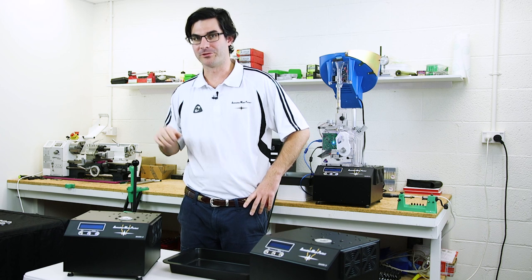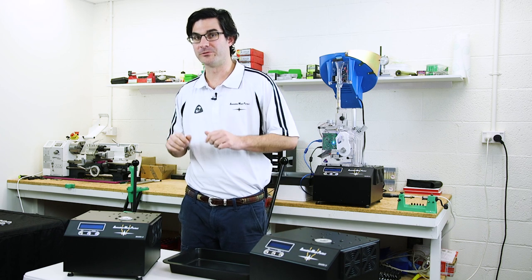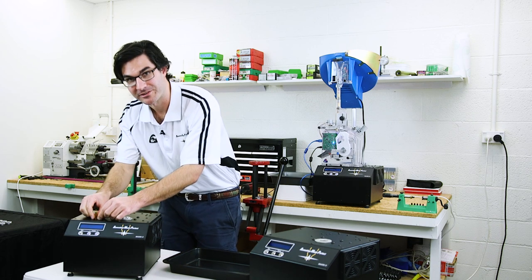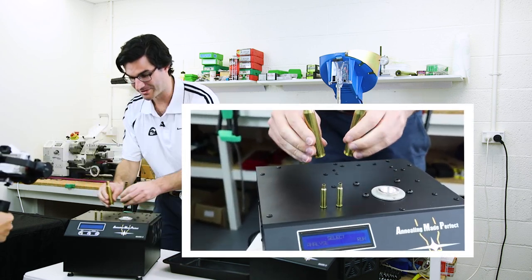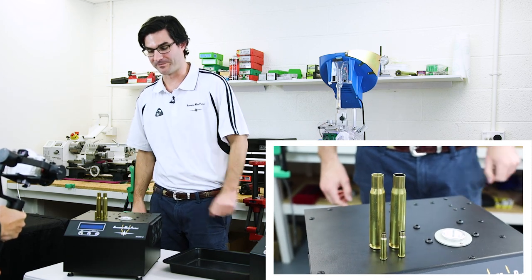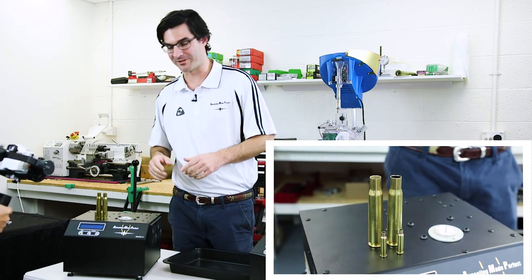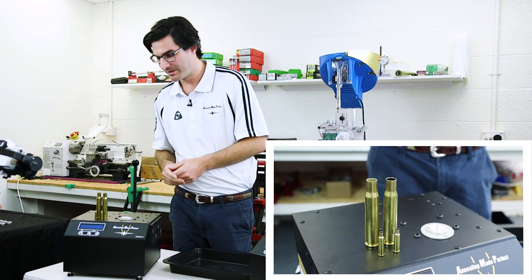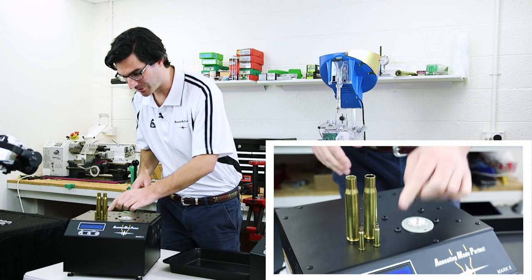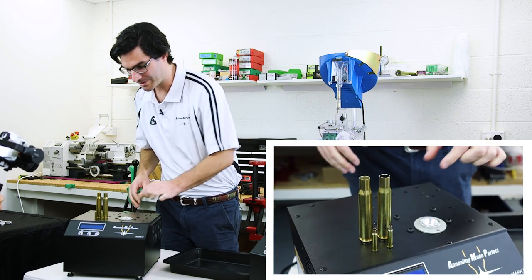Aztec mode on the new Mark II annealer makes it an incredibly versatile machine. From the tiniest cases to the largest, you will get the perfect anneal every time. And just as a demonstration, what we're going to do now is a bit of a live demo. We've got some 17 Hornet here and some 50 BMG.